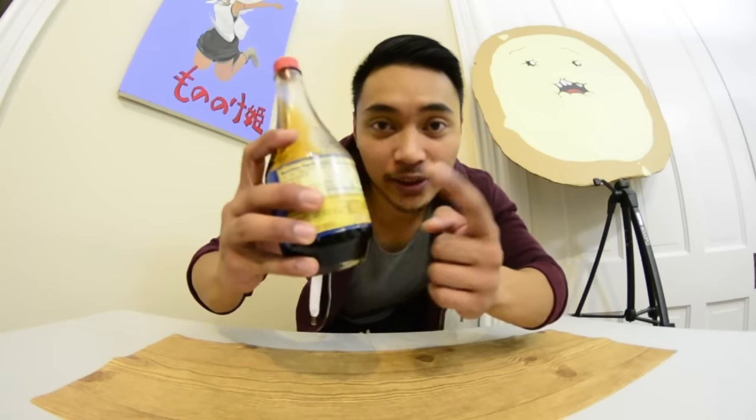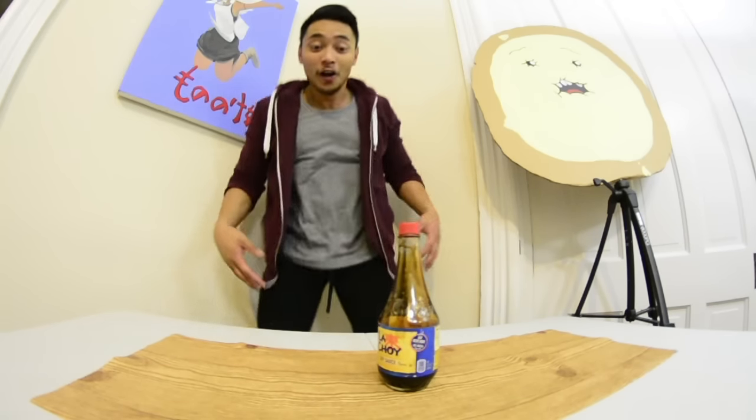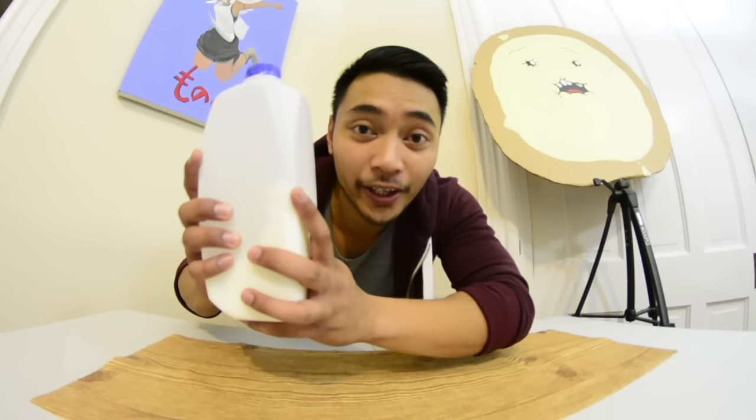All right, up next is a bottle of soy sauce — it's about to be like sushi up in this place. Oh, first try! I'm speechless, did not expect to get some of these first try at all.